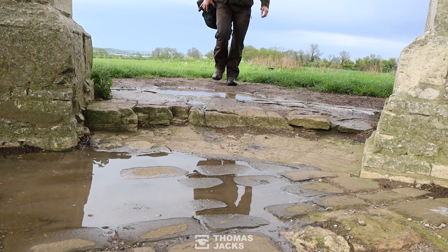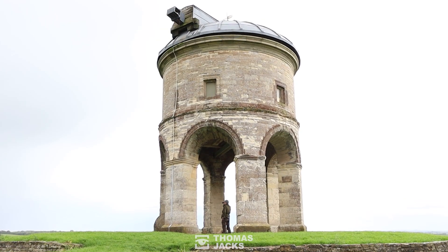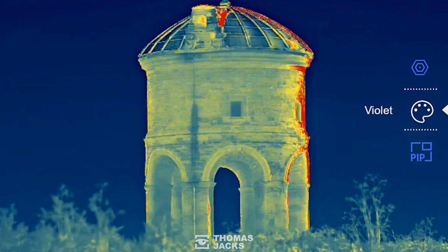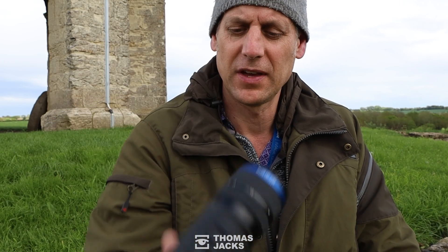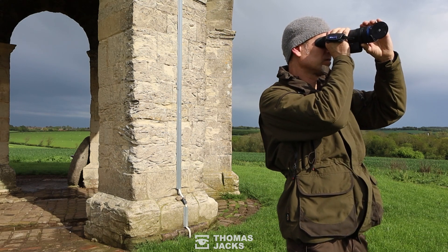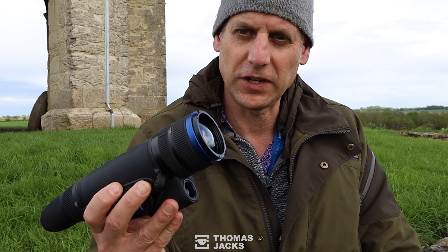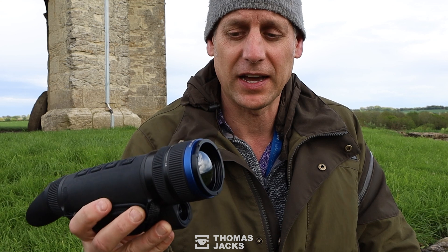I'm Dave from Thomas Jacks and today we're going to be testing the brand new Pulsar Telos LRF XP50. This is the LRF model — you can get it with or without the LRF. We brought it out today because we've had lots of rain already, so the humidity is very high. Hopefully we'll get a little bit of rain, possibly some thunder, lightning, and hail later. We're going to be testing one of the best features on this: the sub 18 millikelvin NETD value.